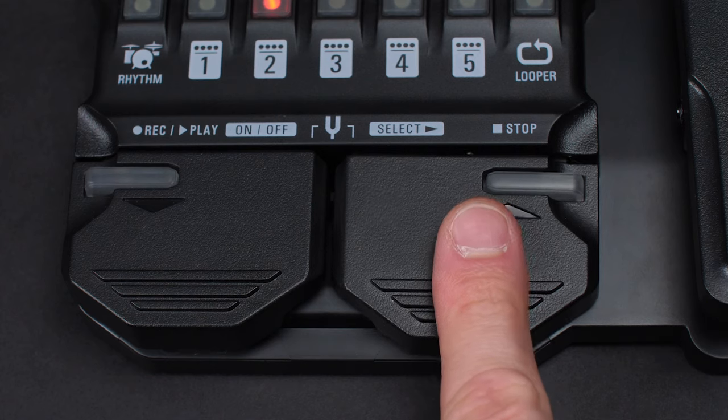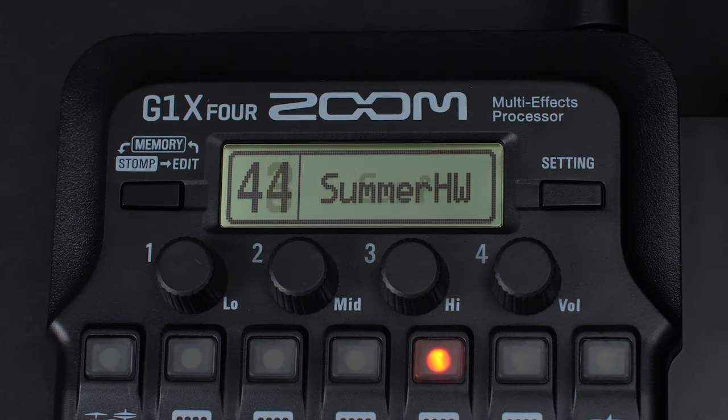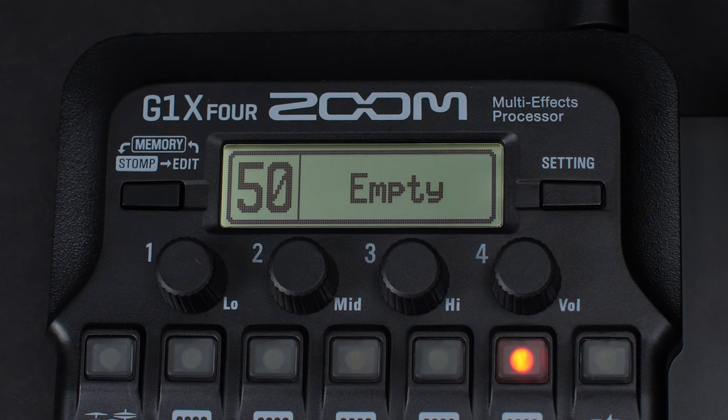Next, use the foot switch to navigate to an empty patch on the device. From the factory, the empty patch slots will begin on patch number 50.